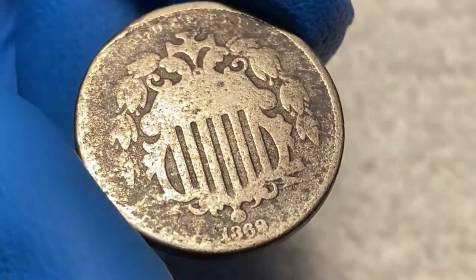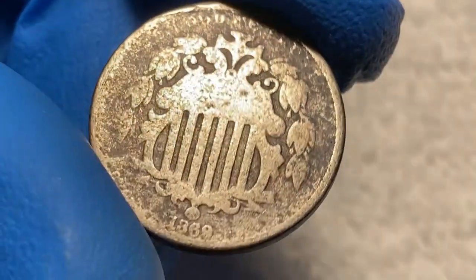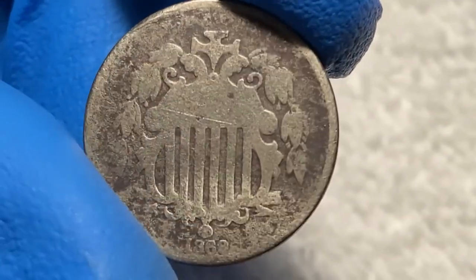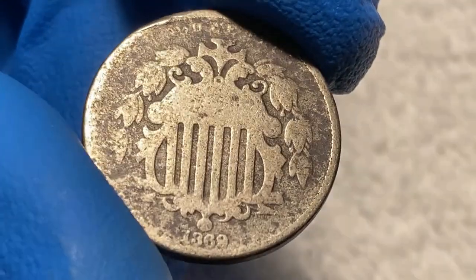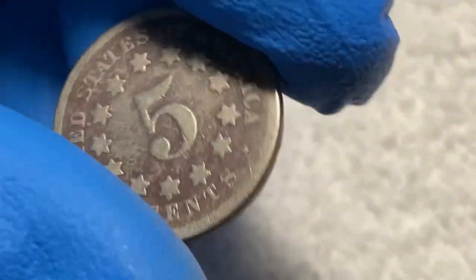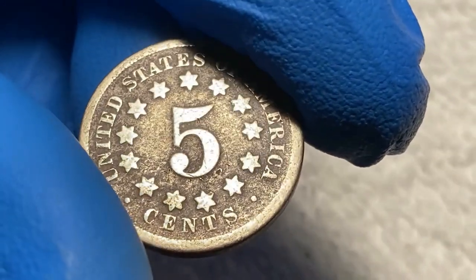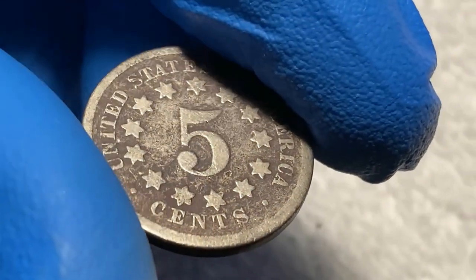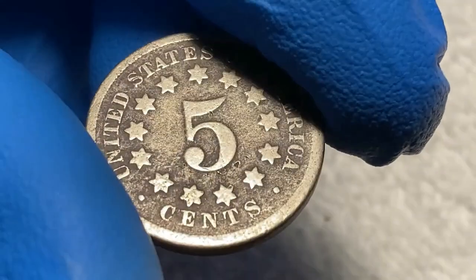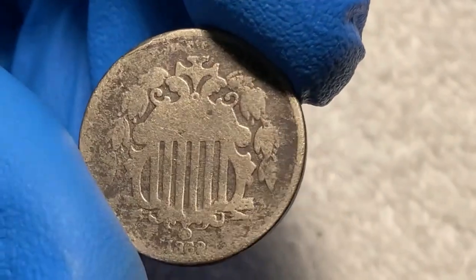Taking a look at the 1869 shield nickel five cent piece from my collection, we can see it has quite a bit of wear on the face and has seen better days. But looked at carefully, the outline of the shield and wreath is still somewhat clear, and the date is blurred but still slightly readable. Turning to the back, this side has less wear than the face — the five, the words, and the stars are all visible and clear. I would give this coin a grade of good condition.